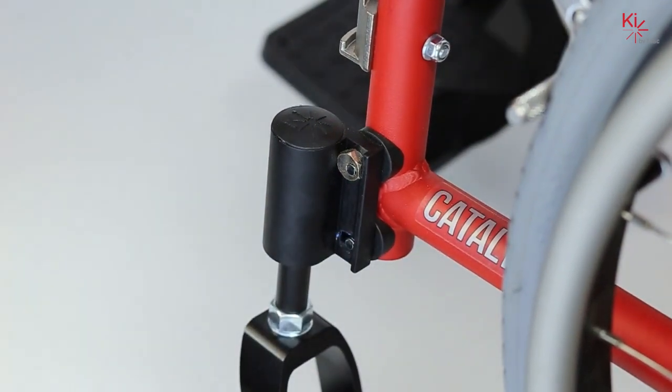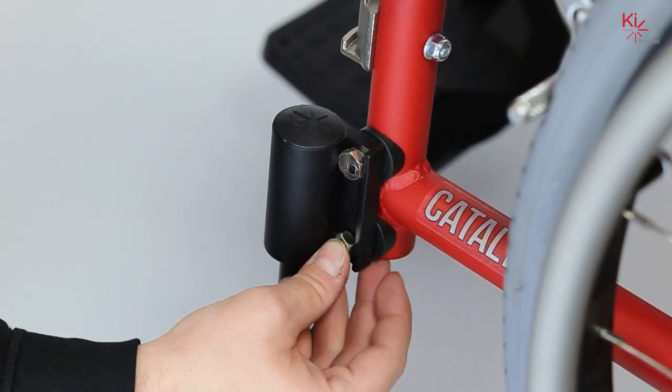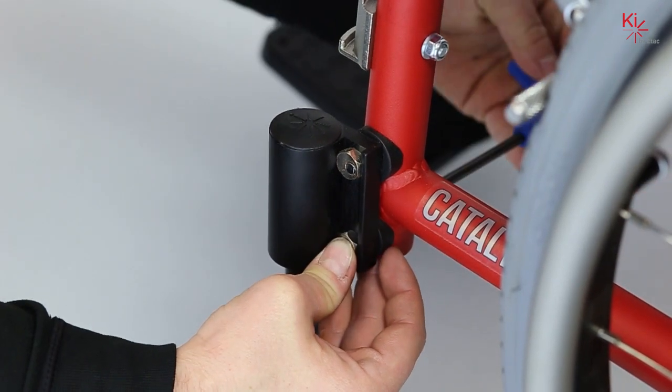Now referring to our reference chart, we know that we need to rotate our eccentric nut counterclockwise to the next flat surface, and then re-secure the system using the five millimeter Allen key again.